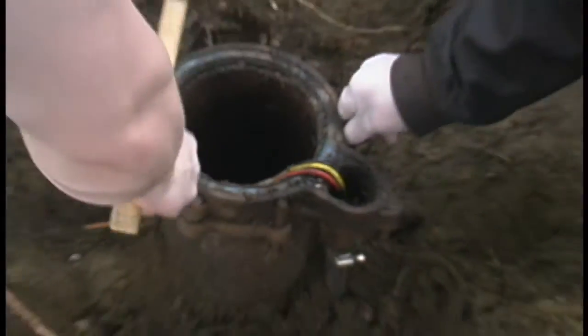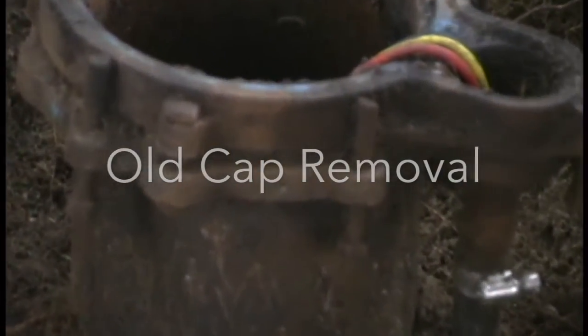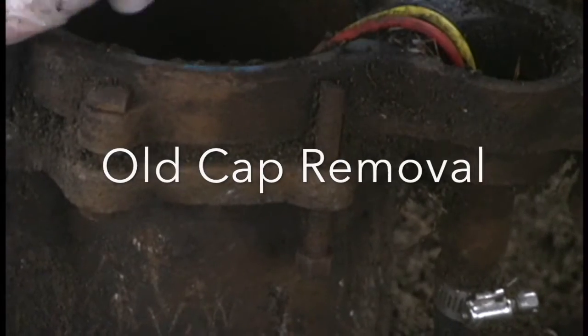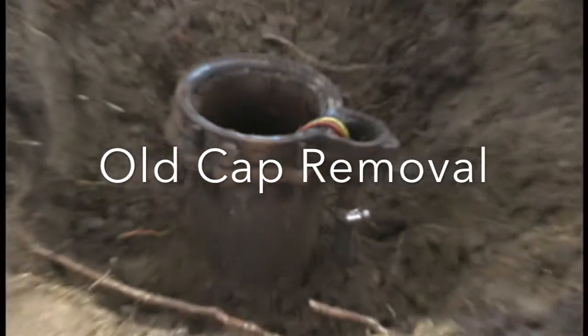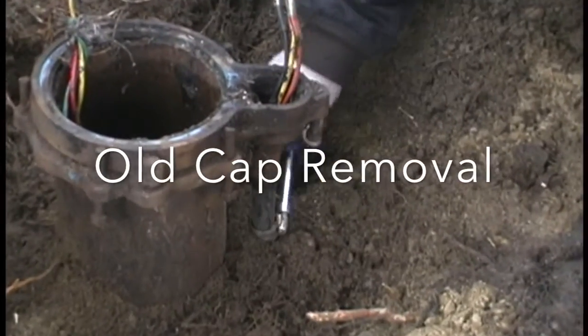Whoever worked on this well before didn't put the bolts on. In fact, they sheared the old bolts off. It's not uncommon — it's hard to get the caps off, so replacing the pump they just shear them off, and unfortunately bad practices, they never put them on permanently again. This was a major cause of contamination.